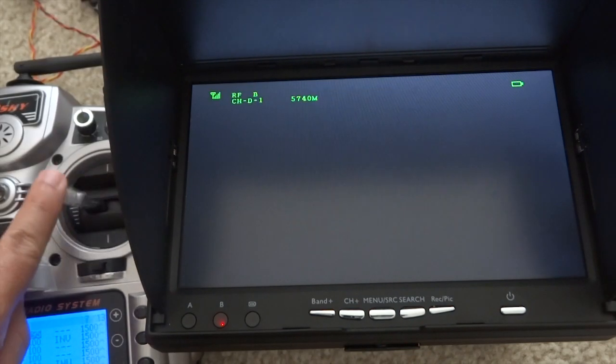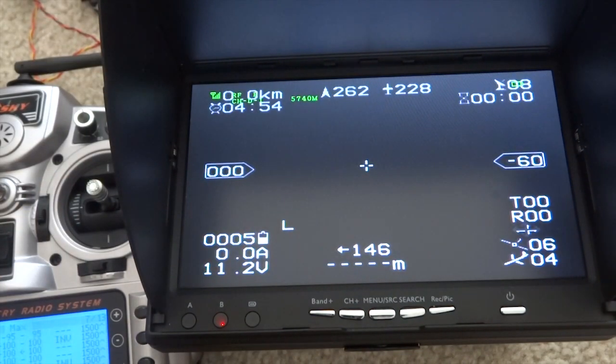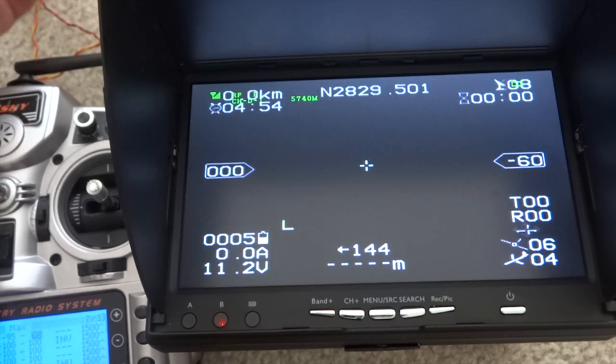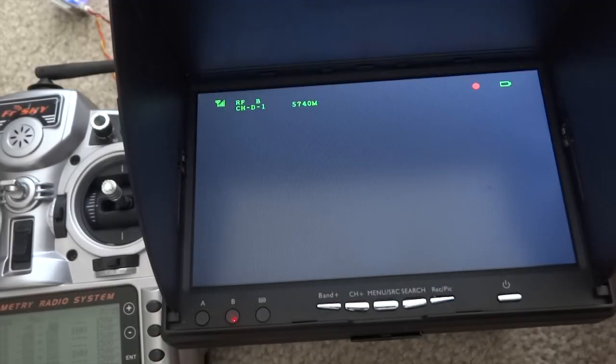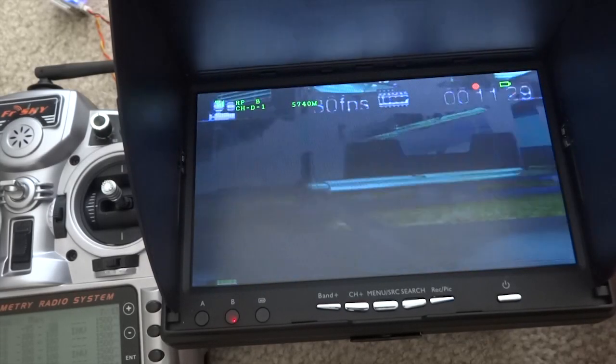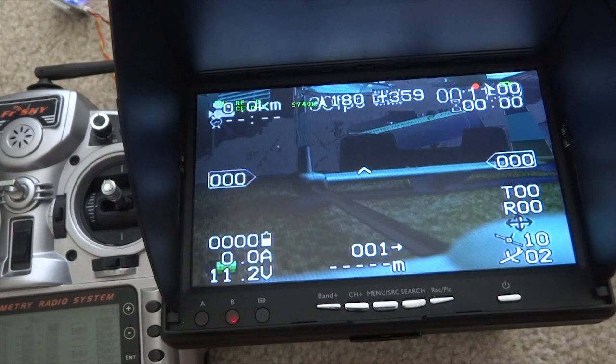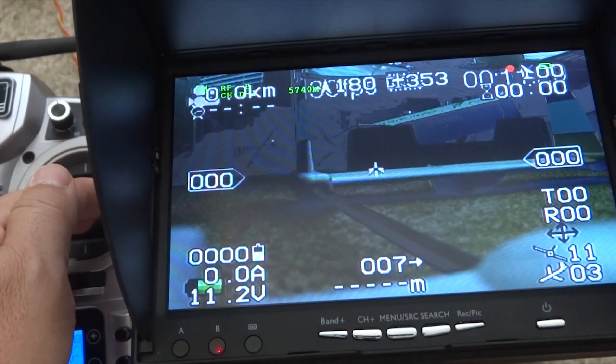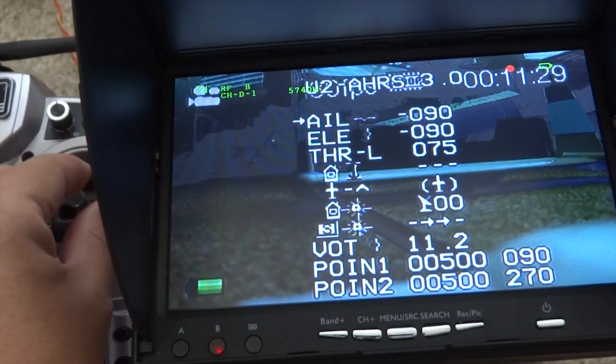To get out of the manual system, just toggle it and you should be out. I'm going to put on the camera. What I did was restart the flight controller — disconnect the battery and restart again — then put the camera on first. If you don't put the camera on first, your overlay will be hidden. The OSD has to be powered after the camera has been turned on.